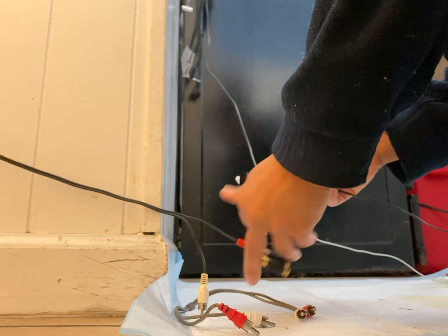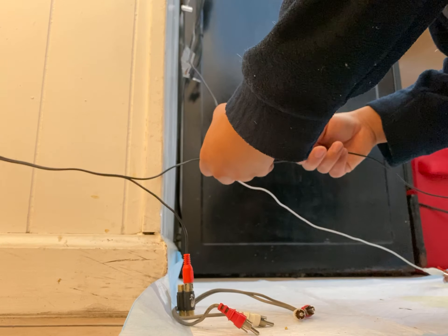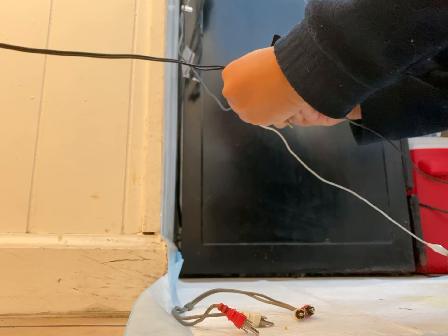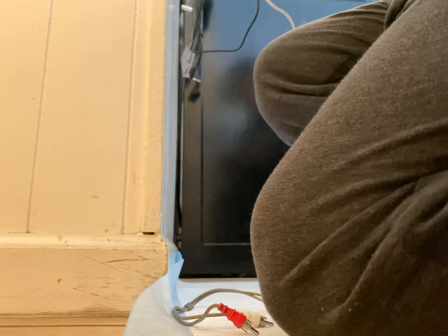Let's try the left side this time. Let's fix this wire here. Anyway, thanks for watching.